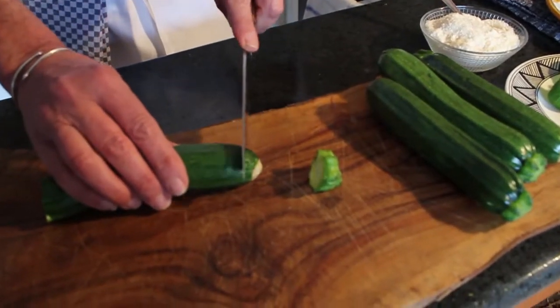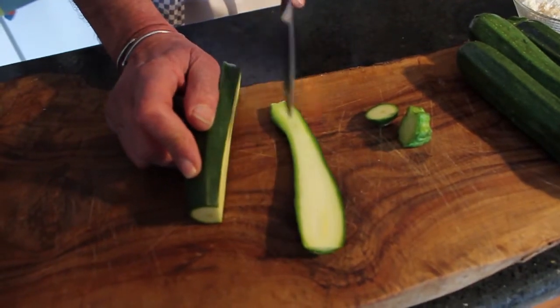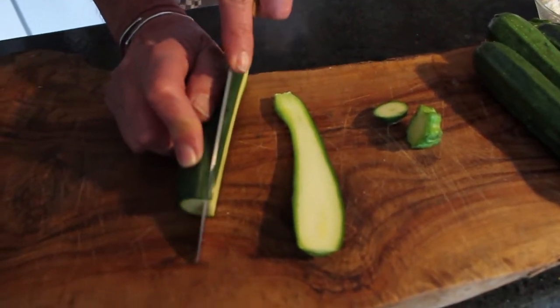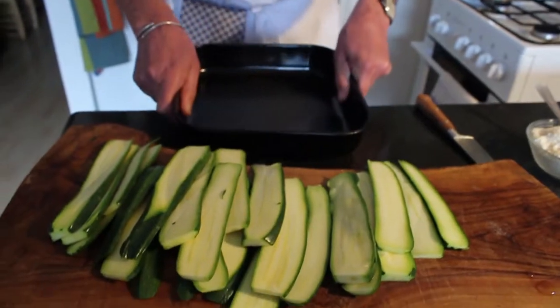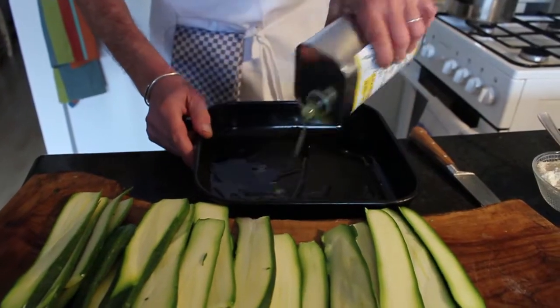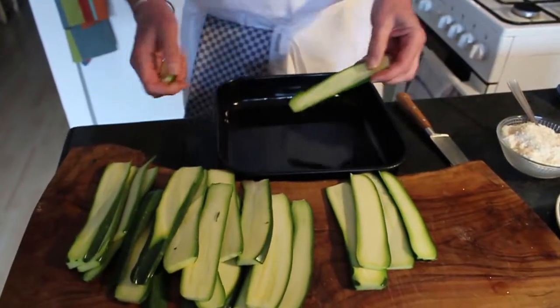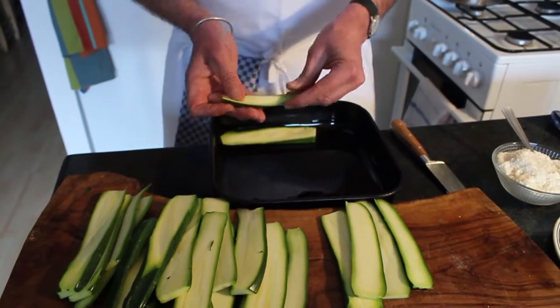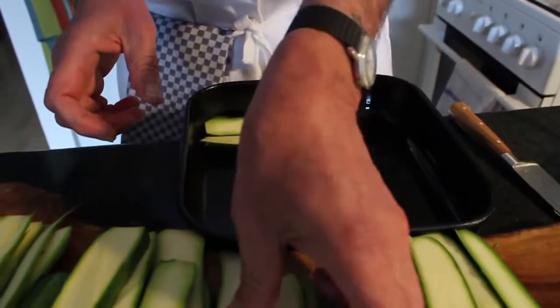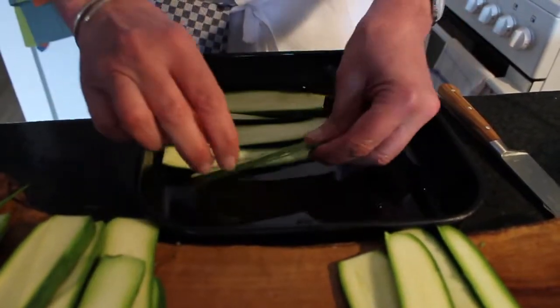I will cut the zucchini in slices — I take off the two ends and make nice little slices. Let's take the baking pan, I'll put some oil in it, not too much, not too little. And I'll make layers of zucchini, as you can see.